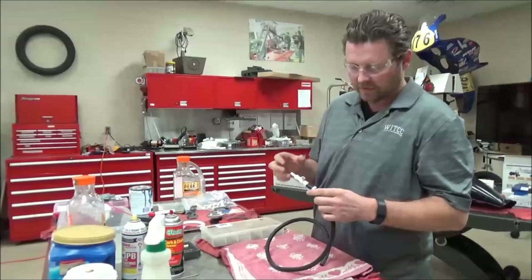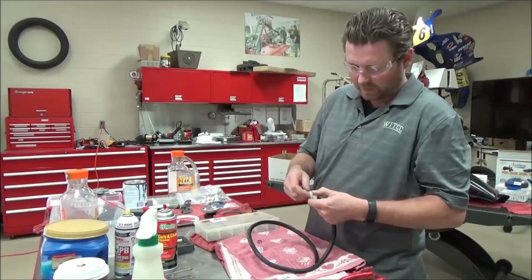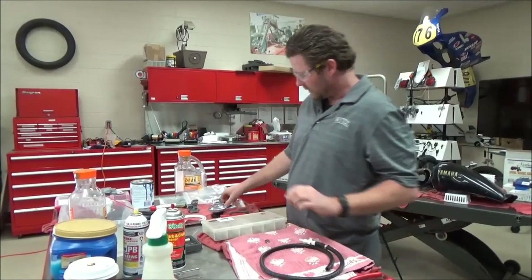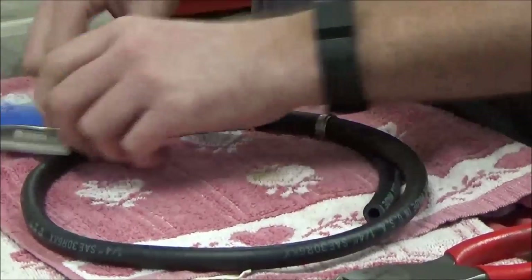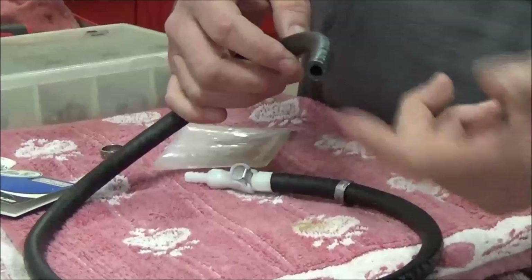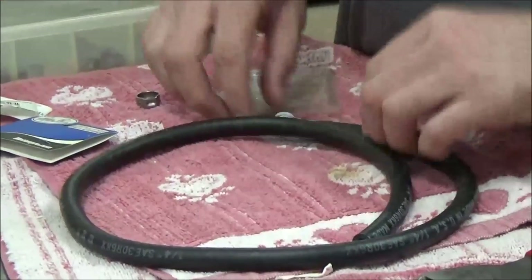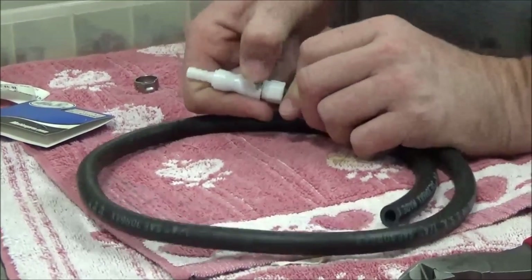Every time I go to service the vehicle I wanted to not have to cut it — I wanted to do a quick release clamp. The brand I'm using here is Motion Pro, and I'm always putting all new fuel line and vacuum lines on anyway. With that in mind, this is going to allow me in the future to just take the mounts off and push the button.